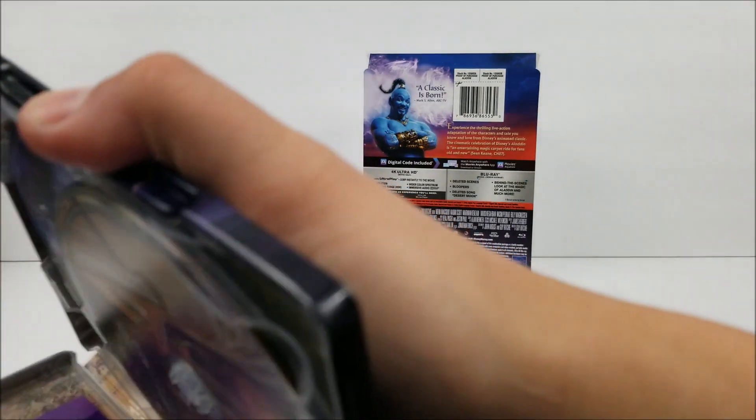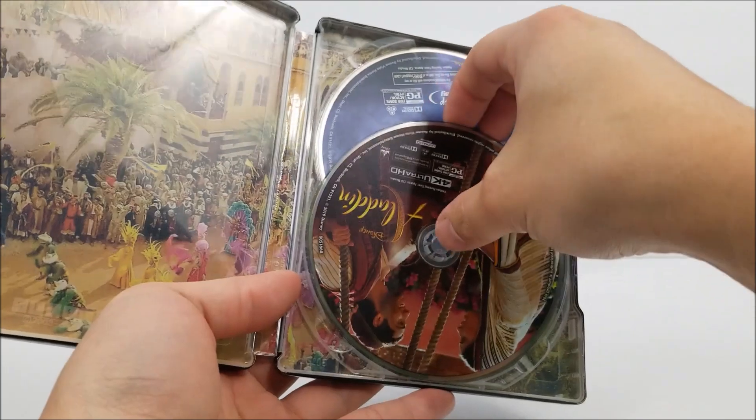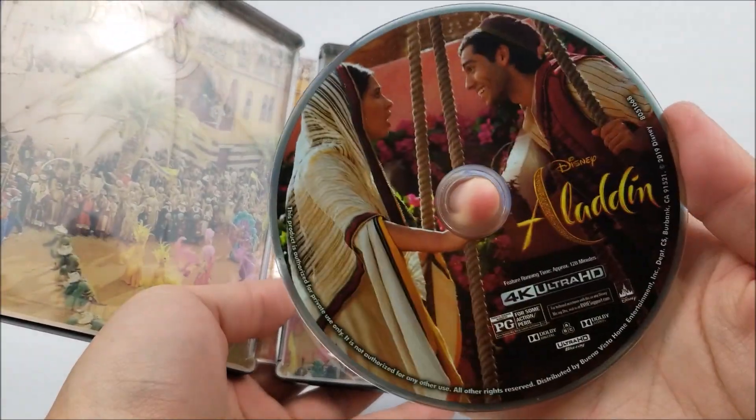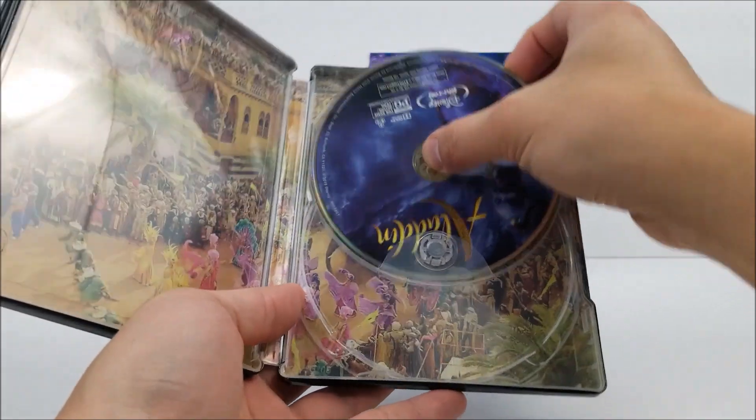Popping it open. On the inside, you do have your digital download code right there. And you have your 4K disc with disc artwork, and you do have your Blu-ray disc.